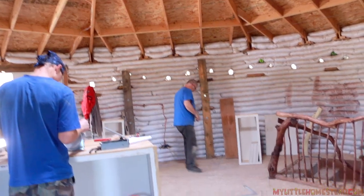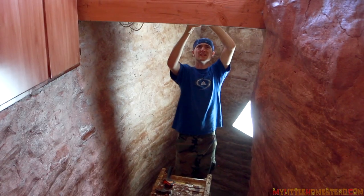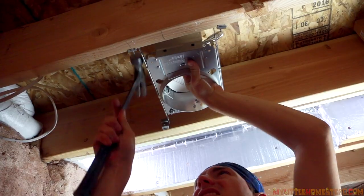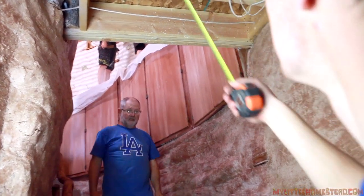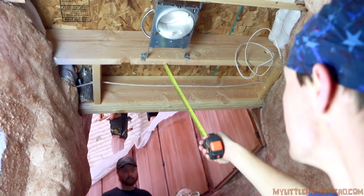I'm going to go ahead and put a can light downstairs. I measured each post — this is the half mark here on this post, and this is the half mark here on this post. I measured to put it right in the center. That's absolutely perfect. That would be a nice light down here.